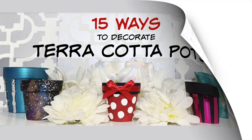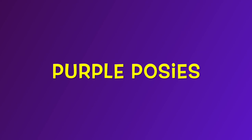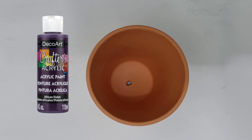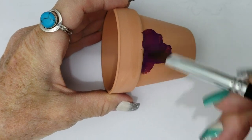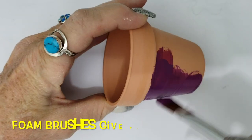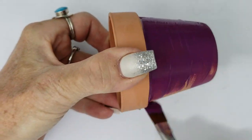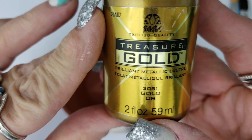For this terracotta pot I'm using a beautiful shade of purple called African Violet. One of the things I really like about painting on terracotta is that the colors really saturate and soak in well. On a side note, I switched to foam brushes part way through and they do give a superior finish. There's our purple — now let's add some gold.